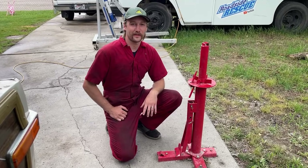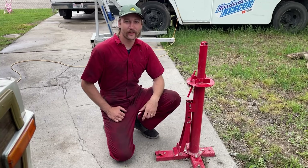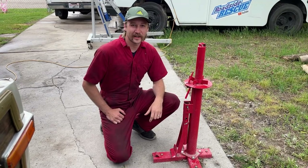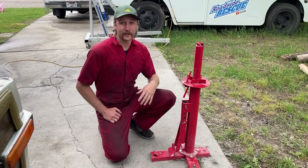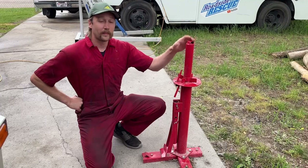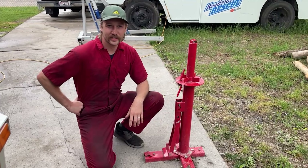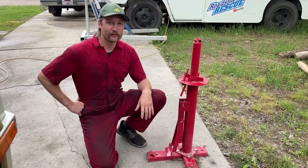Welcome back to the Roadside Rescue YouTube channel. I'm Ernest and I've been using this Harbor Freight tire changer for about six months now. I've changed several pairs of tires with this tire changer. Let me talk about the things I do like, but mostly the things I don't like about this, and give you some opinions on what some better options might be. I bought this tire changer for a few personal projects, and there are some reasons I would never use it on a customer's vehicle. Let me break it down for you.